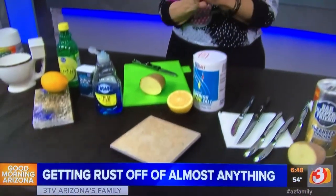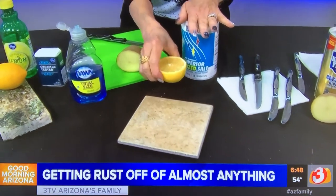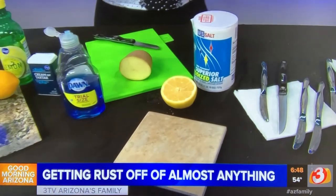Now, if you have rust on hard surfaces at home, like maybe your countertop or a floor, you can use lemon juice and salt. Just take a lemon, put salt on it, rub it over that area, and the salt will come right out and so will the rust with it. It does an awesome job.